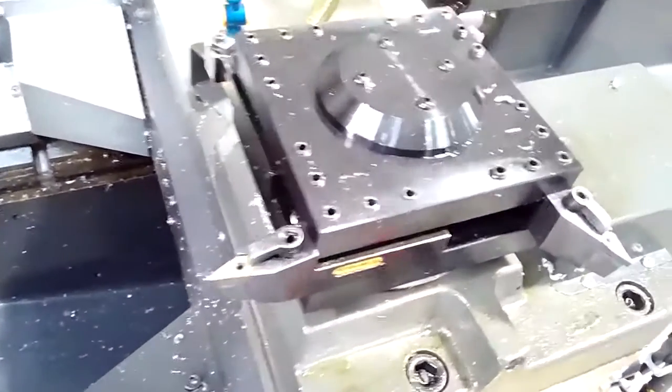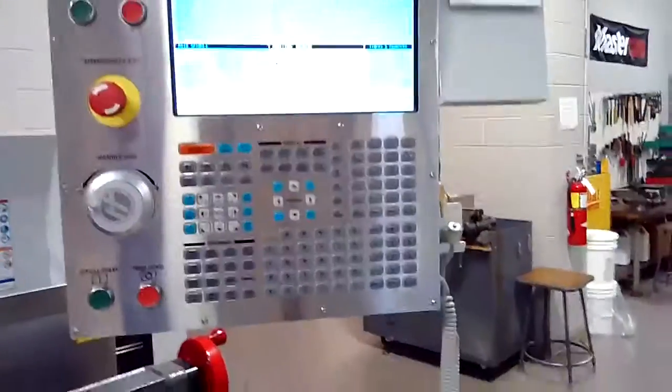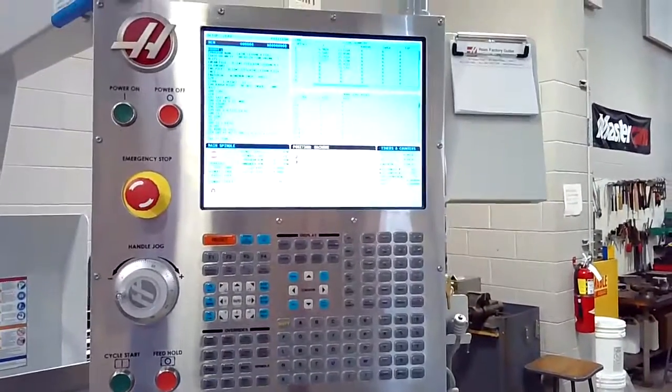So that is the homing sequence for your CNC lathe. Thank you.